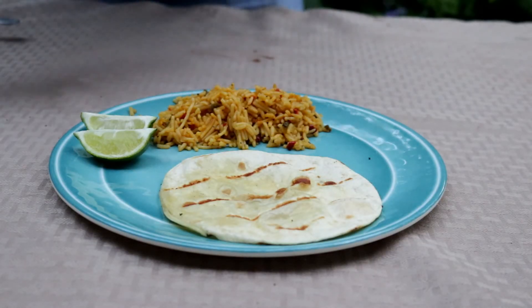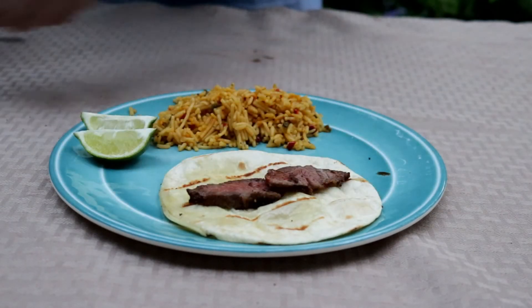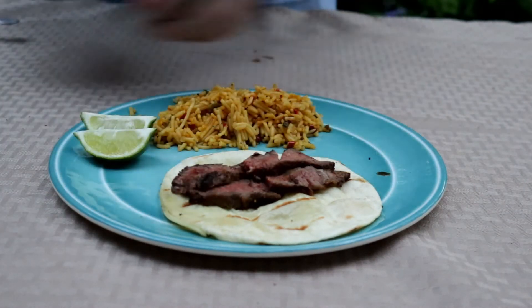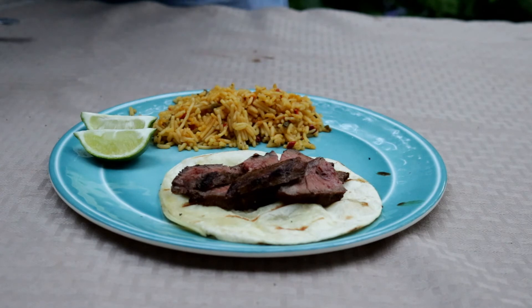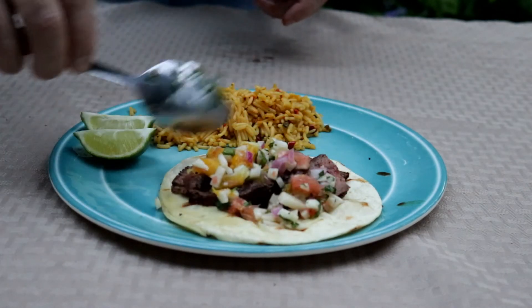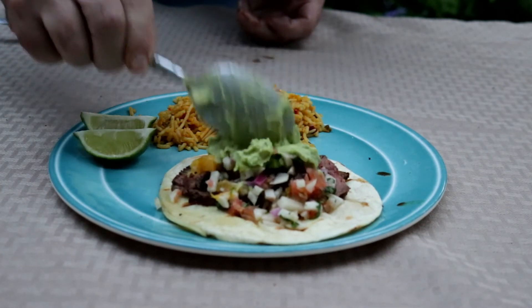All right, let's build up one of these tacos — I've been waiting so long. I'm just going to put a little of this flat iron steak on here, and then that citrus salsa that we made, let's put a little of that on, and then that creamy guacamole.